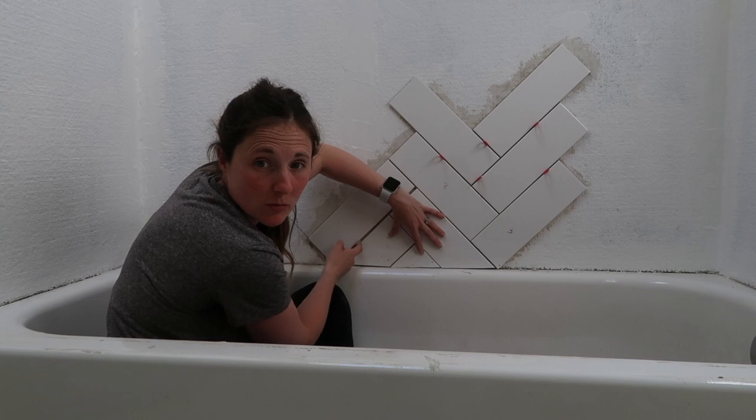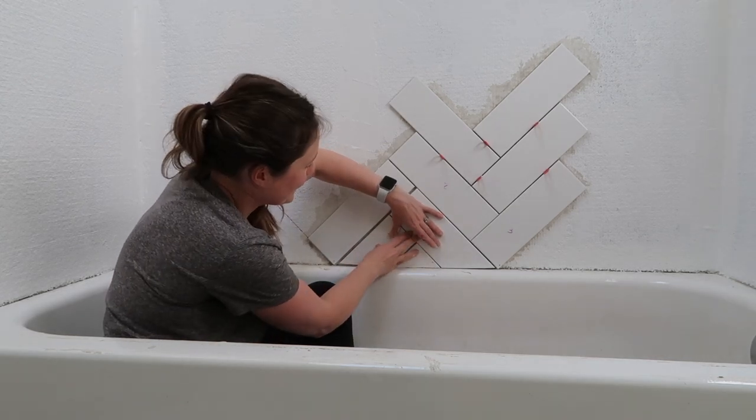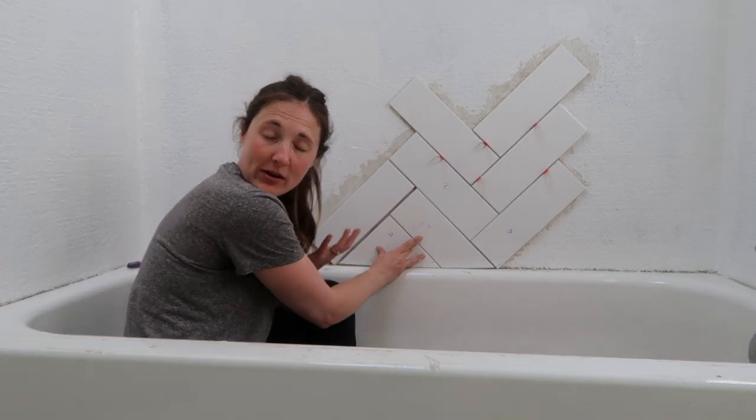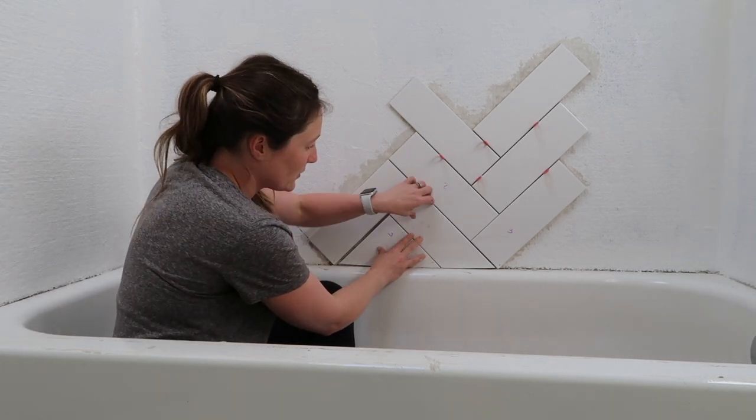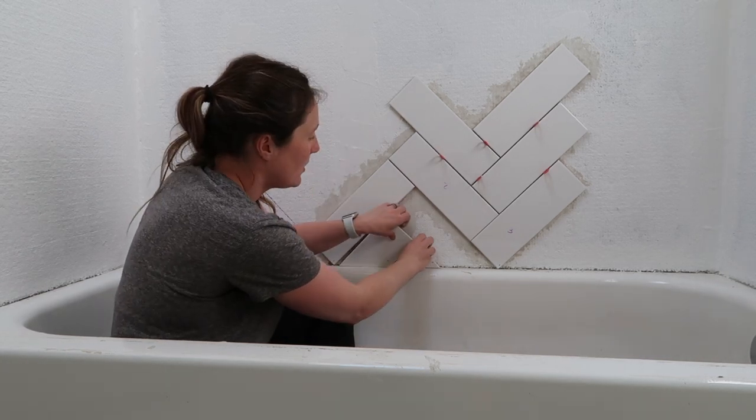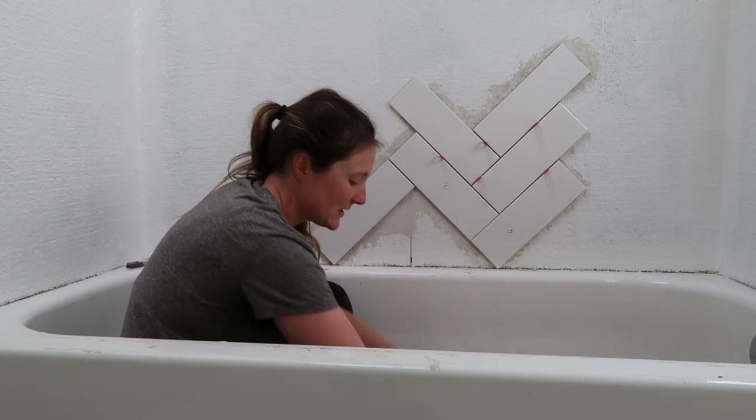It will all be pushed over so there won't be this big gap. You can kind of see that it's going to be beautiful. Even though herringbone takes a lot of time, this is the first time I've done it. It's like a love-hate relationship — it's beautiful, but I'm not sure about it yet.